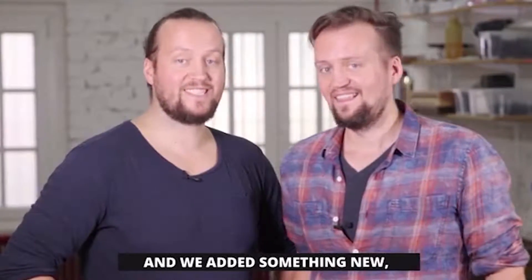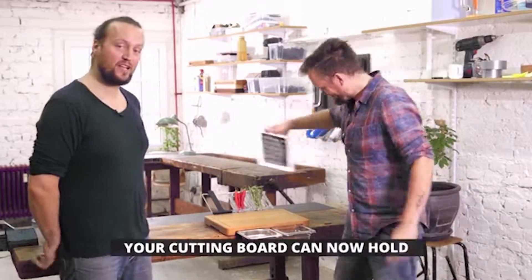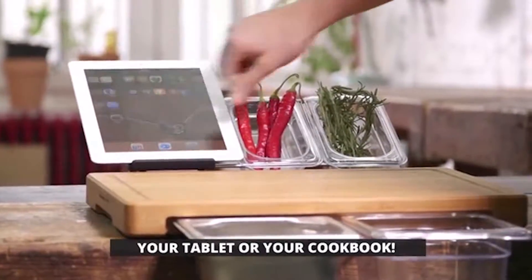And we added something new, and we think you're gonna like it. Your cutting board can now hold your tablet or your cookbook.